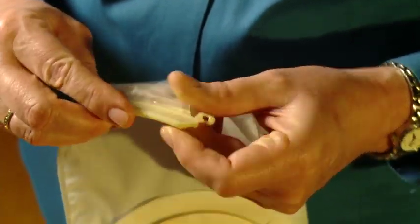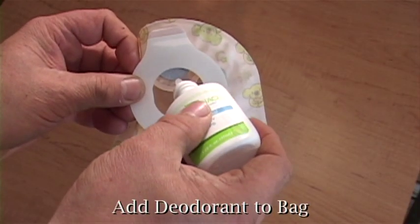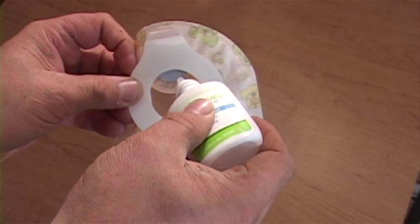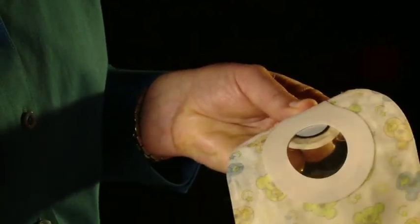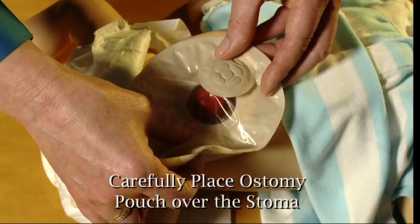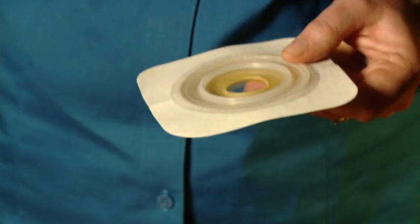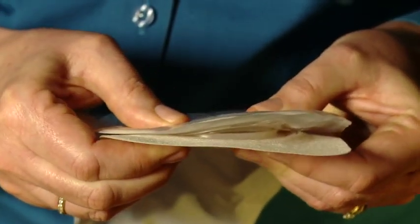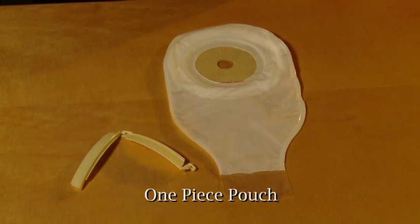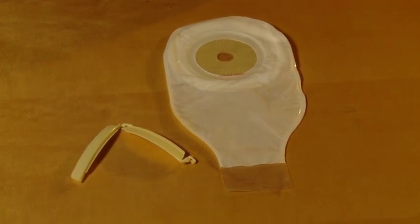Apply a tail closure or fold up the end of the self-sealing pouch. If you desire, add a deodorant. Peel off the protective covering from the pouch, center it over the stoma and skin barrier, and press against the skin barrier to form a good seal. A traditional two-piece coupling snaps in place. If you're using a one-piece pouch, this step will not be necessary.